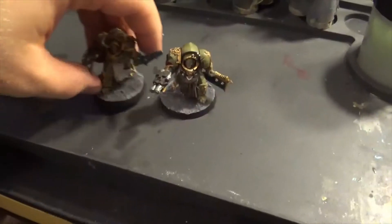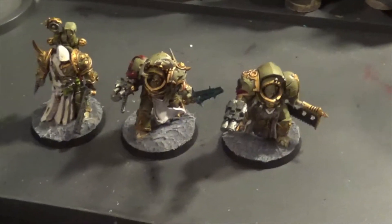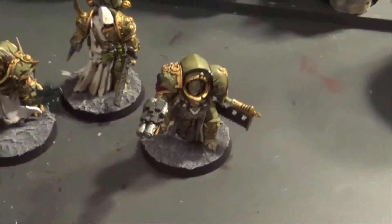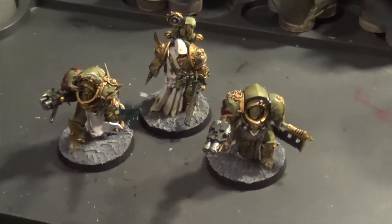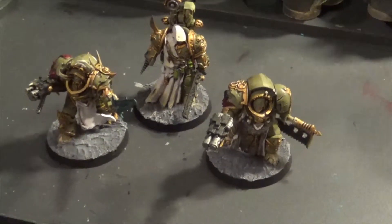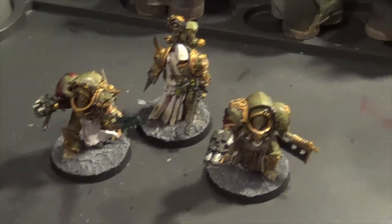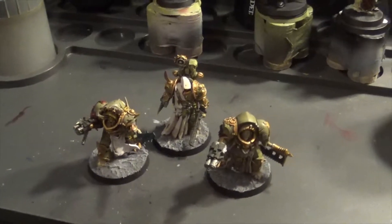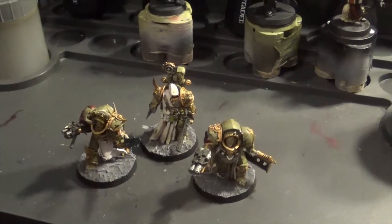So that is it — my Death Guard are up to date. Now I have got three more Terminators that I could build but I don't want to. I've got a Cow Spawn which I may add to this, and I may pinch the other two spawns from my Chaos Army as well to make a unit of three. It's going to be a couple of weeks until Conquest turns up again and I'm not sure there's any Death Guard in that. Next week what I'll do is get the whole army out, set them up on the table, and do a showcase of what I've done so far. But yeah, there we go — that is my Death Guard for this week.